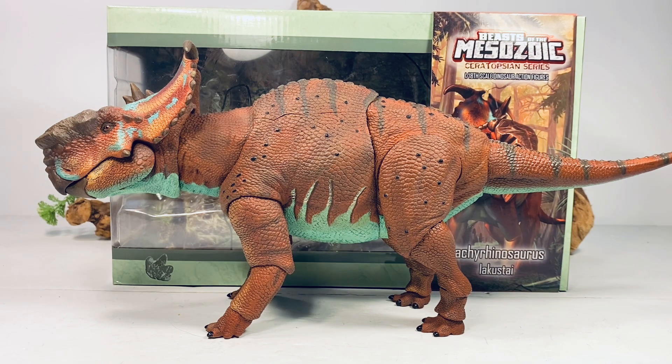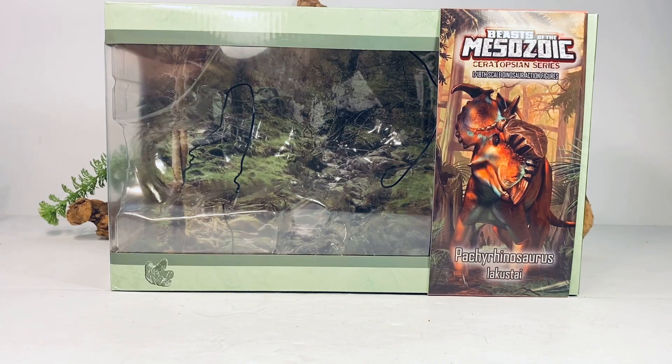This Pachyrhinosaurus is the other big boy from wave two. This figure is absolutely huge and it's so beautiful. I can't believe I didn't initially order this with the Kickstarter — it was actually a late addition to my order. I eventually ended up getting every figure from wave two and I just absolutely love this thing. The figure retails for $89.99 and I'll leave a link to Creative Beast Studios in the description if you want to pick this figure up for yourself.